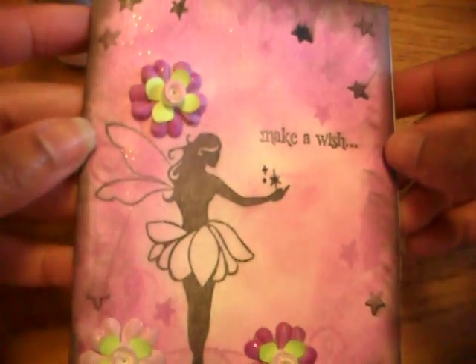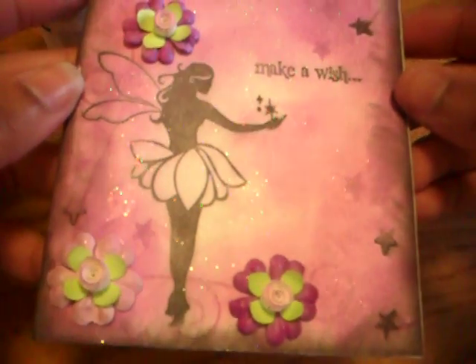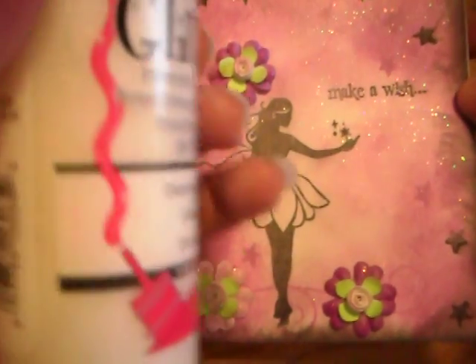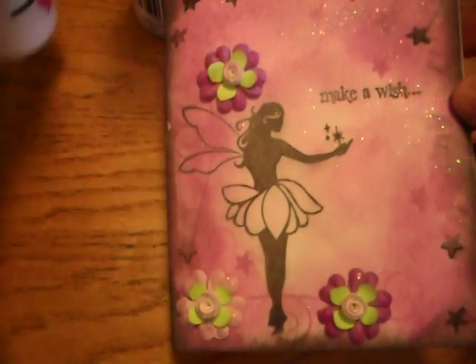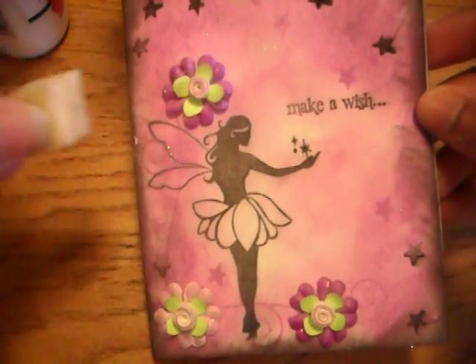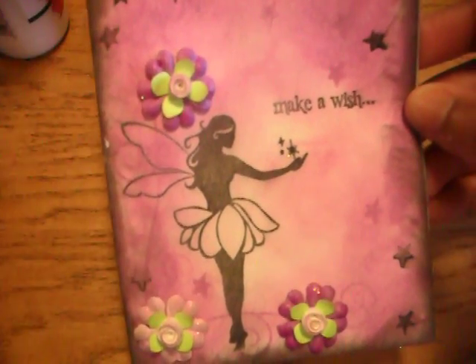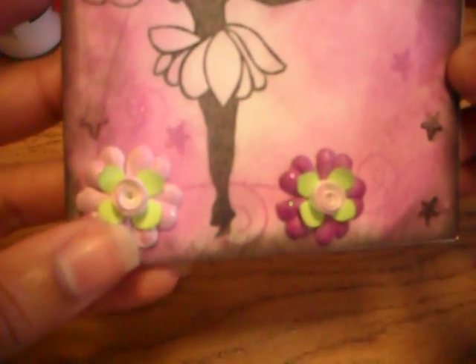I put some black stars on there, and for all the glitter you see, I used this stuff — it's actually fabric paint, but it's just clear with glitter. I squirted it on and just brushed it out. I like how it did on the stars; it kind of looks like shooting stars. That was cool because the ink was still a little bit wet.